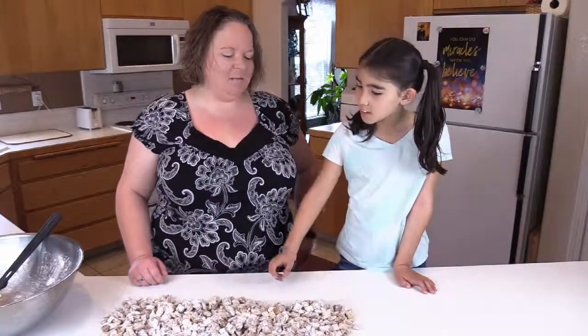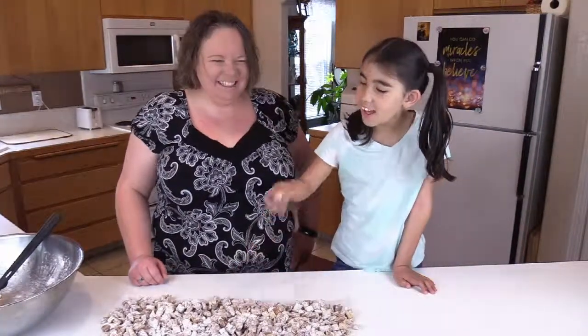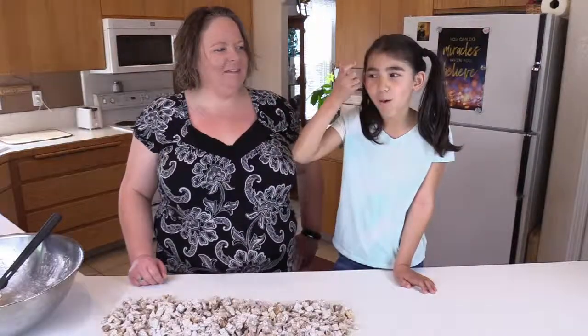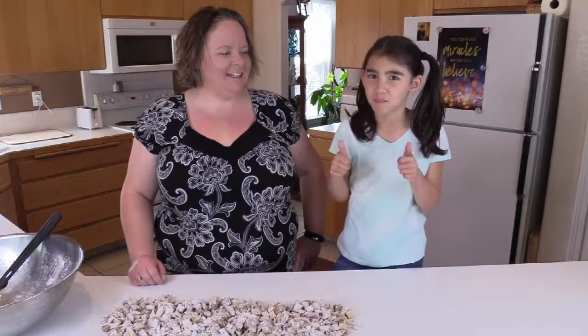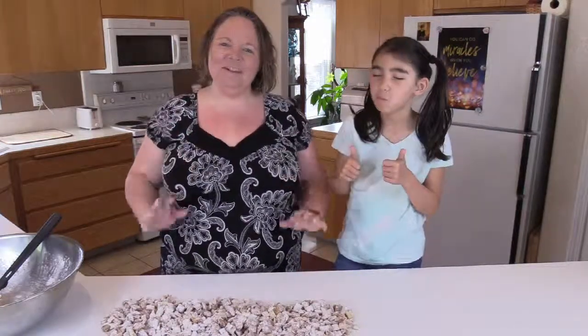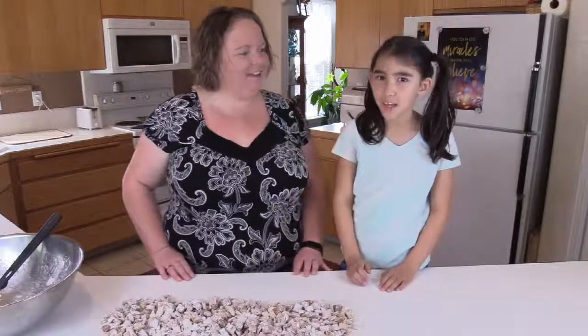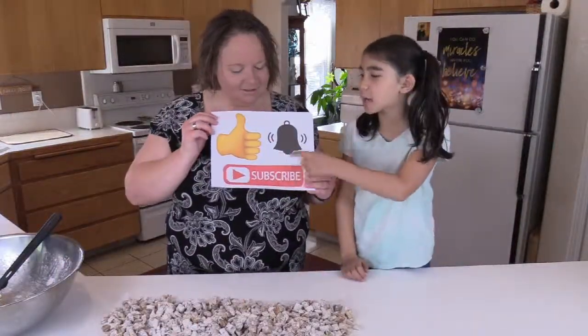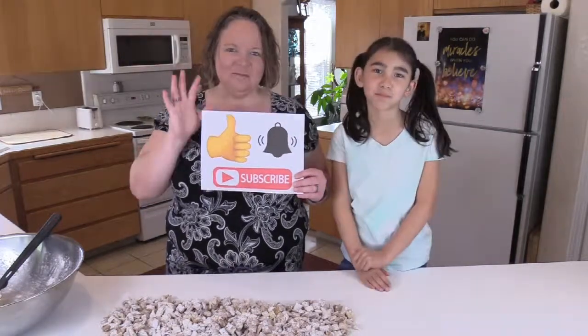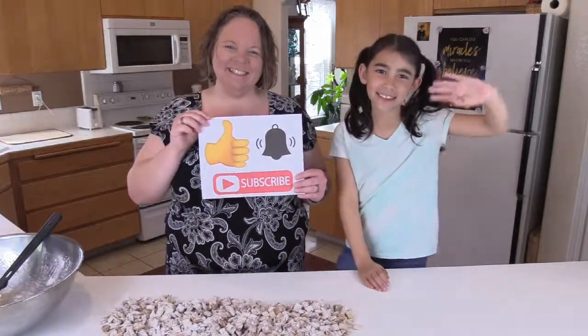Would you like to try one? Or two? How's it taste? Two thumbs up? Well, thanks for joining us on Cat Cat and Lily — I'm Cat Cat and I'm Lily. Don't forget to like, subscribe, and hit the notification bell. Bye bye! Delicious.